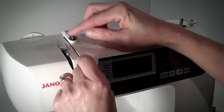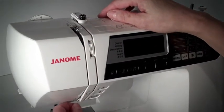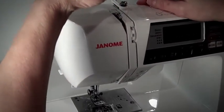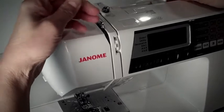Follow the arrows and numbers. Thread guide number 1 says to go down the right hand side of the machine. Number 2, you go over and back up the left hand side. When you get to the top at the thread take up lever, go from right to left and pull forward.